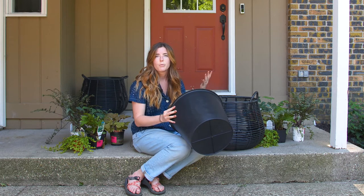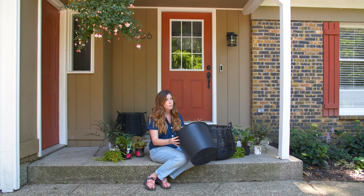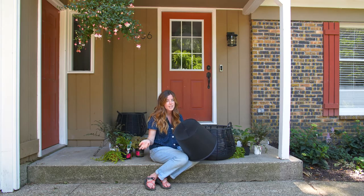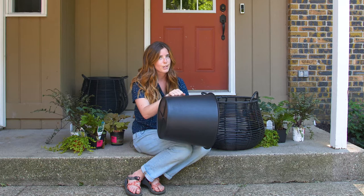Perennials grow big deep root systems that reach all the way to the bottom of your container, and if you're over watering your plants and there's a lot of water in the bottom, they'll get root rot. So it's really important that you either buy containers that have drainage holes in them or you add some yourself. Thankfully this is plastic so it'll be pretty easy for me to drill some myself.